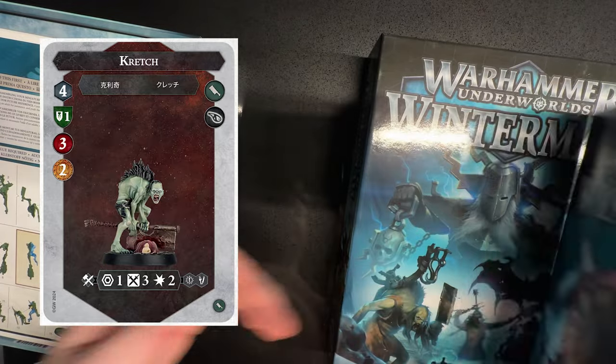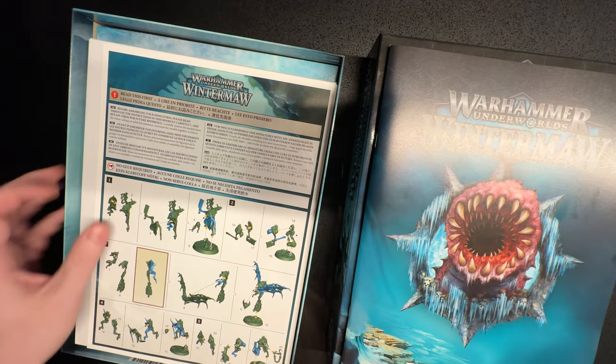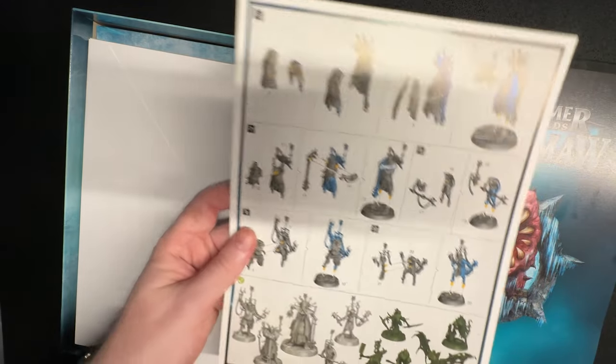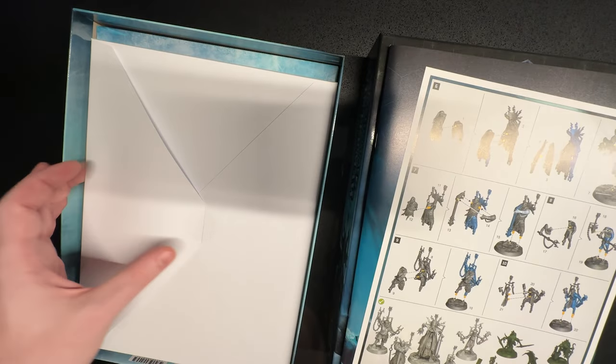I'm really excited about getting into the new edition, but I have to force myself to finish painting all the miniatures from these warbands before I can really get started.